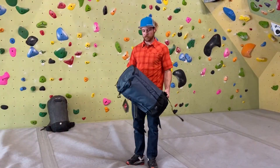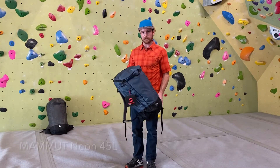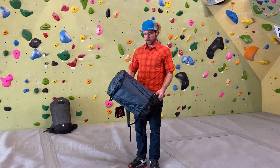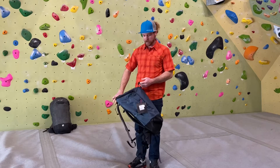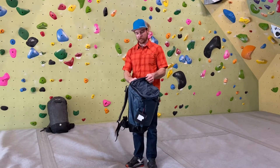All right, Mike here again with some gear reviews at Sage to Summit. Today I want to show you guys the Mammut Neon 45L. This is a crag pack we have here in the shop and it's got a bunch of really cool features that are really nice to have in a crag pack.